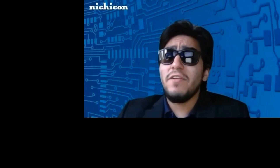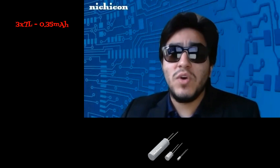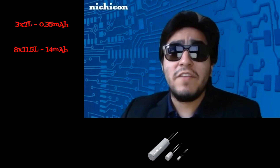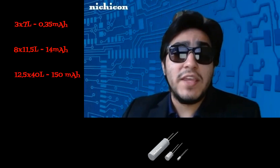I have a few more questions. What does this thing look like and what sizes are available? That's the really cool part — it works like a battery but it looks like a capacitor. It is available in a 3x7 case size rated at 0.35 milliamp hours. It also has two other sizes available: an 8x11.5 with a 14 milliamp hour rating, and a 12.5x40 rated at 150 milliamp hours.